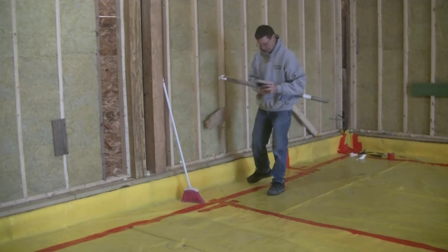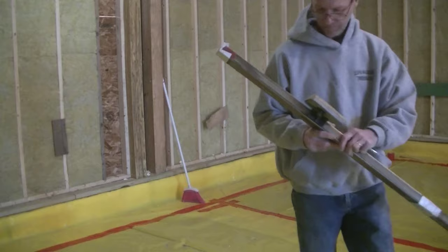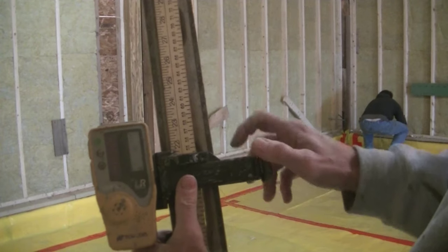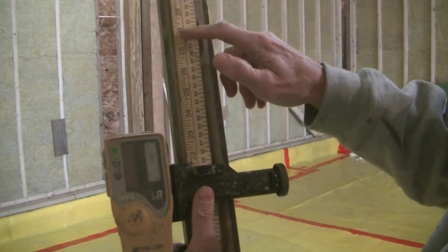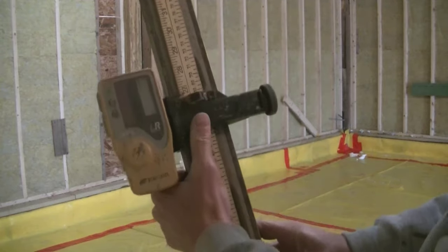Once it finds that laser beam, it has a solid beep. The homeowner gave me a spot to go from, and that was the top of that sill — so the laser beam was reading on the top of that sill at about 21 and a half. And my grade that I want to establish is six and a half inches lower than that.